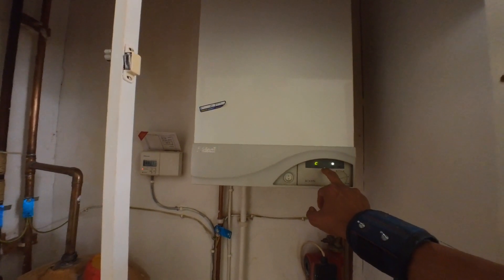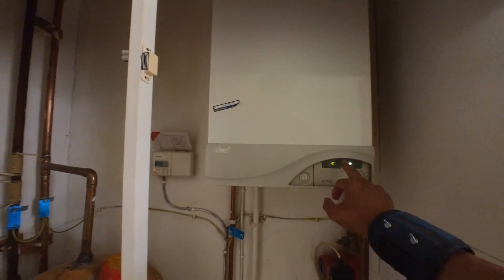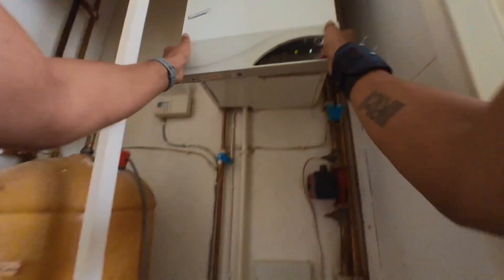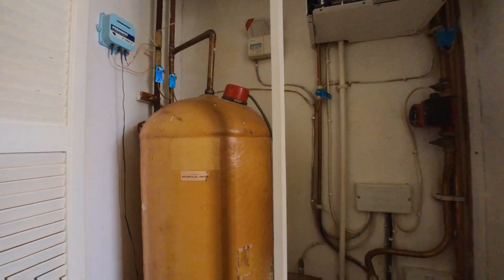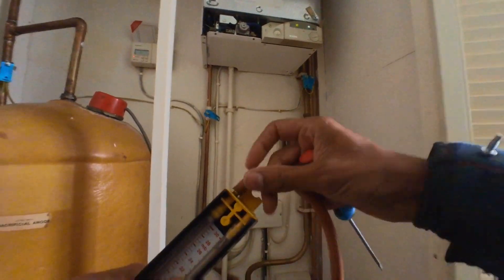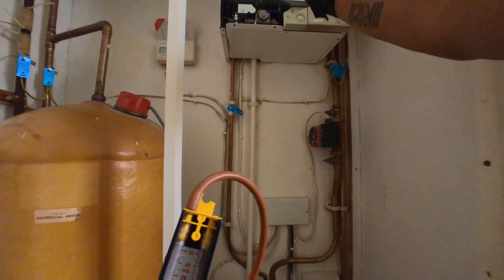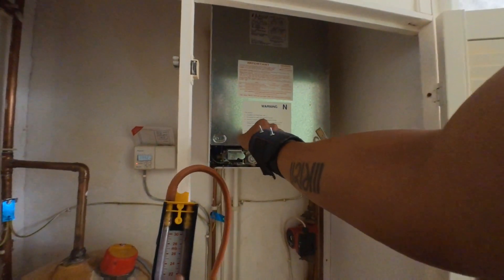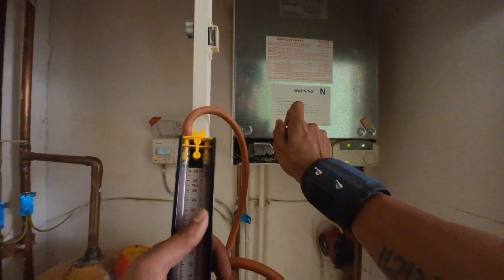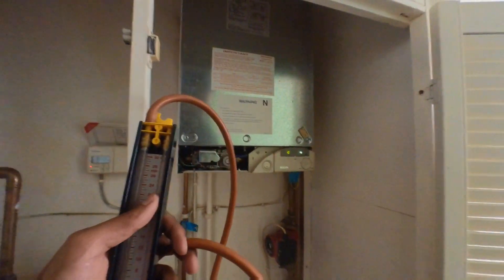We've got an idle ICOS which doesn't seem to want to fire up. Let's have a look with the case off. U-gauge. That's never been open, or not been open in a while.